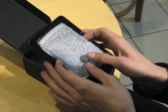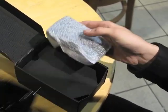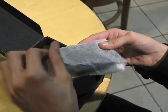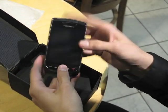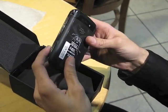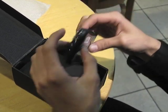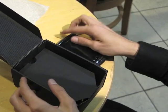First out of the box is the device itself. It's got a decent sized touchscreen along with your full QWERTY keyboard. On the left side it's got the mini USB port for charging and data connectivity. On the right side you've got two volume keys as well as one convenience key. And on the top you have your two standard BlackBerry buttons.